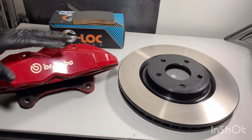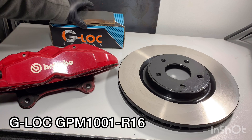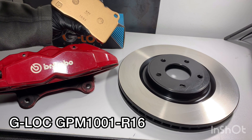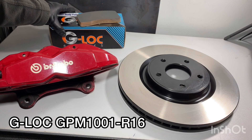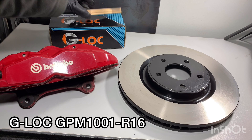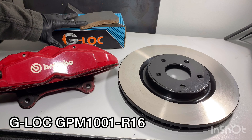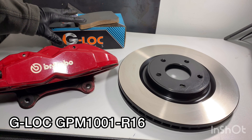Moving on, we're tying it all together with a set of G-Lock brake pads — these are the R16 compound. This backing plate is a 1001 backing plate used on tons of vehicles. Most vehicles with factory Brembo brakes use this backing plate. The R16s work extremely well at my local track, which is known to be a brake killer. These pads are very easy on your rotors.